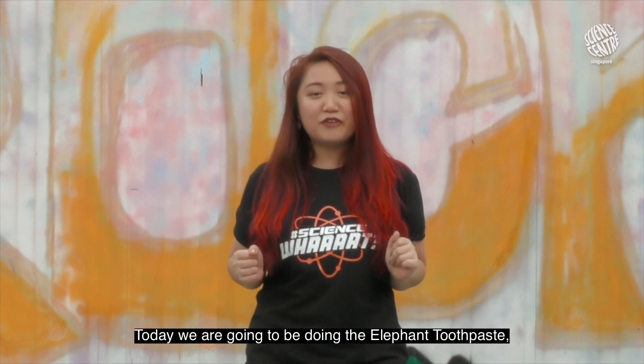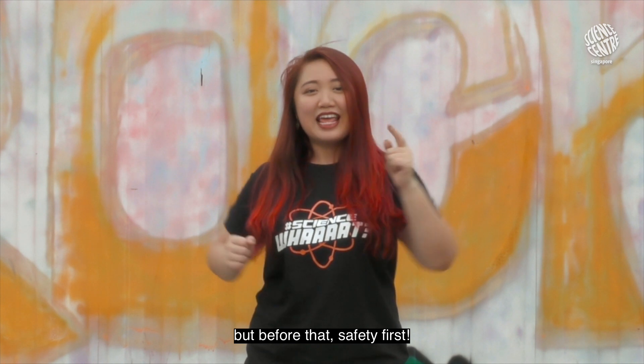Today we are going to be doing the elephant toothpaste, but before that, safety first!